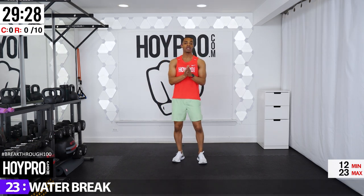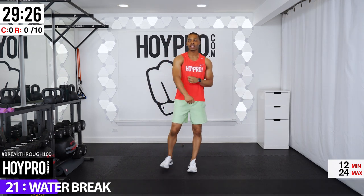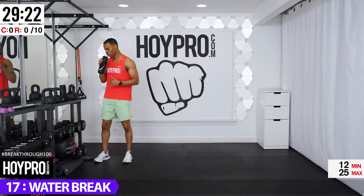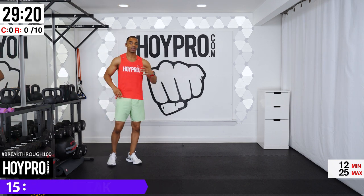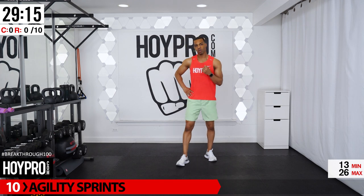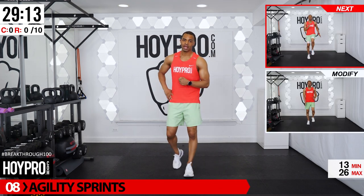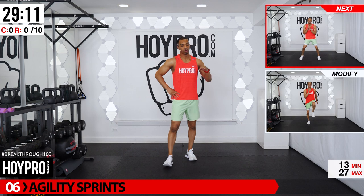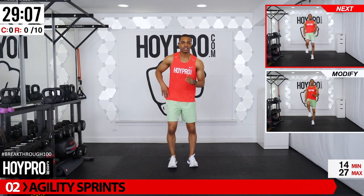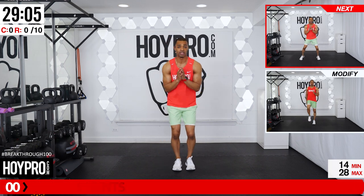Get a water break if you need anything, then we're getting right into this thing. We're gonna go 10 rounds in our Tabata — that's 20 seconds on, 10 seconds rest — before having our water break and then bringing it some more. Just 20 seconds: I want you to bring it for every single exercise. The first move is a really sprint — 20 seconds, give me your best, let's go.